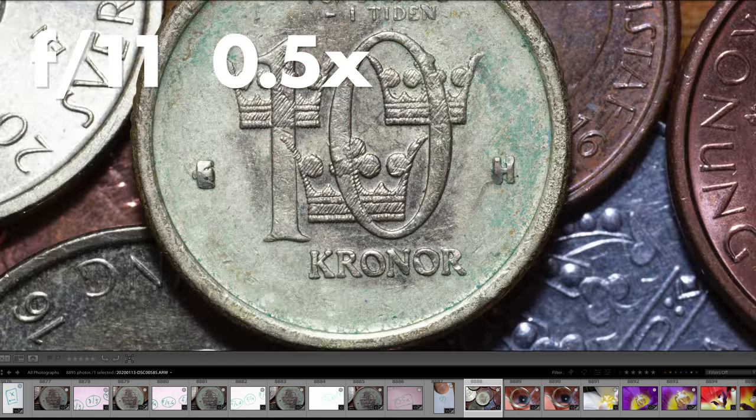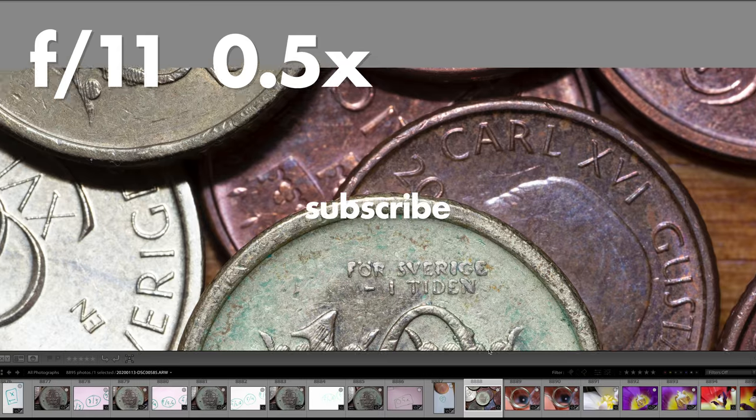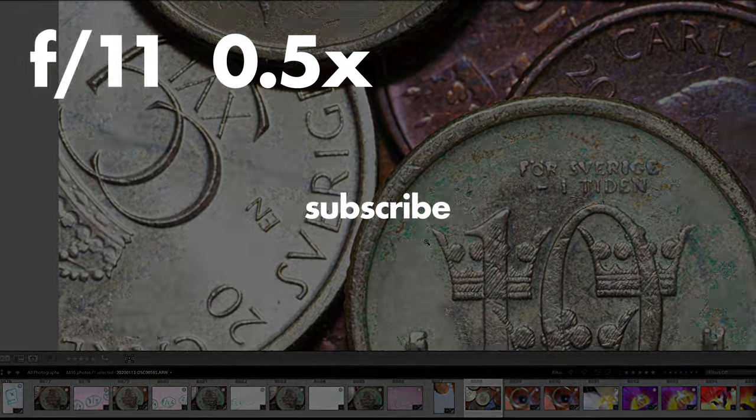That's it for this video. I hope you enjoyed it and I hope you will consider subscribing to my channel, as I post new videos about macro photography every week. Check out my Instagram — MW role is my name there — and please visit me at MWrole.com if you want to see high resolution photos and also sign up for my free inspiration newsletter.